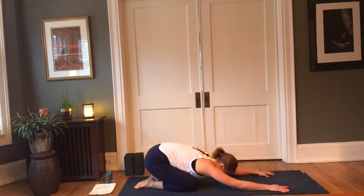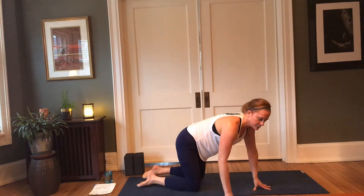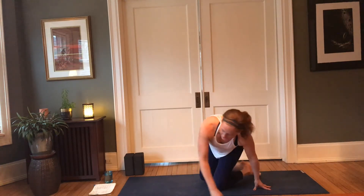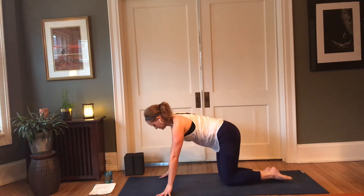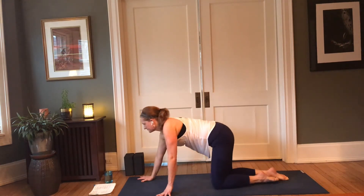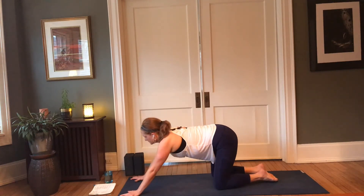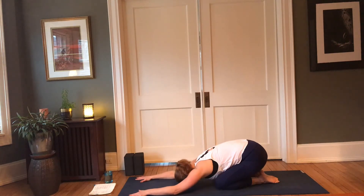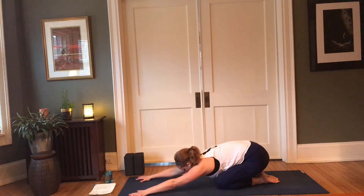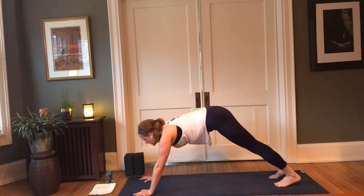Go ahead and untuck your toes, lower your hips back to your heels, rest your forehead. Your arms can stay extended forward or they can wrap around the body — yogi's choice. One more in-breath here; as you exhale, make your way back to downward facing dog.